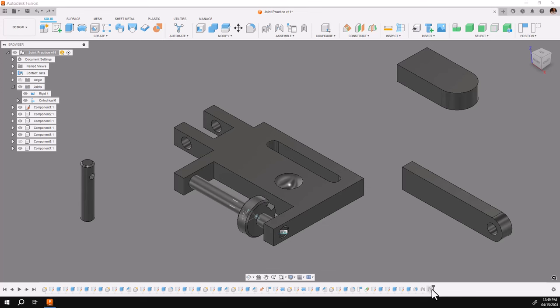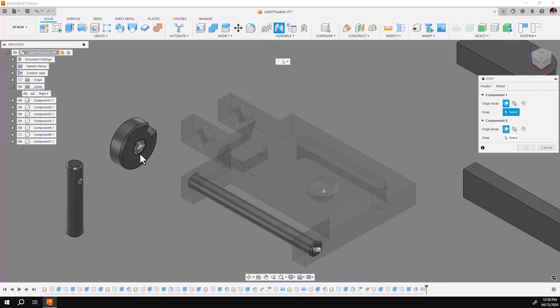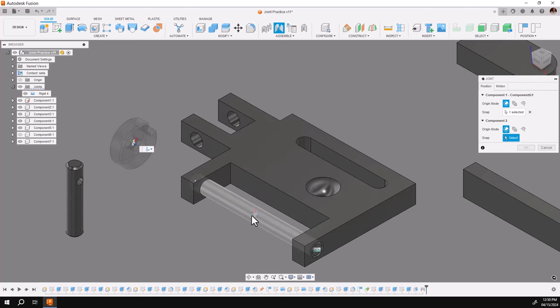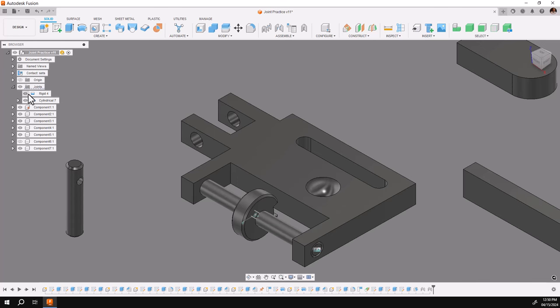Let's remove that joint from the timeline and do it using a different method. I'll drag the piece off and replace the joint. I'll go to cylindrical, hover again over the bore, hold my control key down, and pick the center and the center. I'll say okay. This time we're going to go to the browser and expand this cylindrical joint. Notice there are two motions — you can lock one while you work on the other.